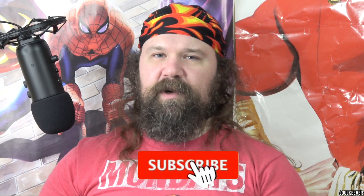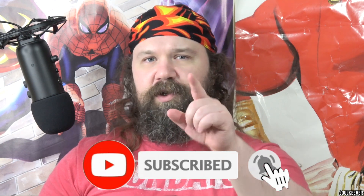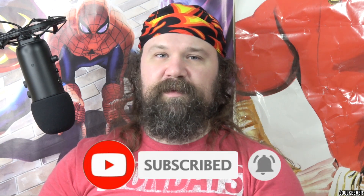If you support what I do, please click subscribe and hit the bell for notifications so you don't miss a single video of mine when it comes out.